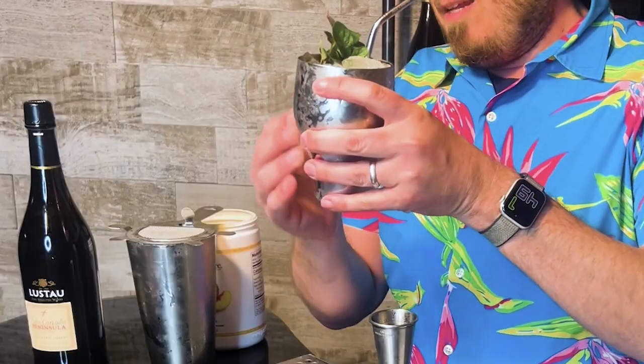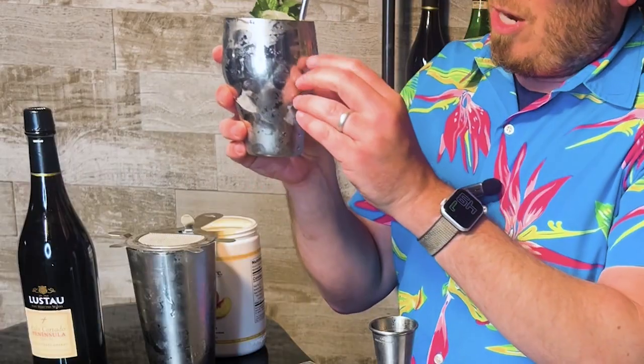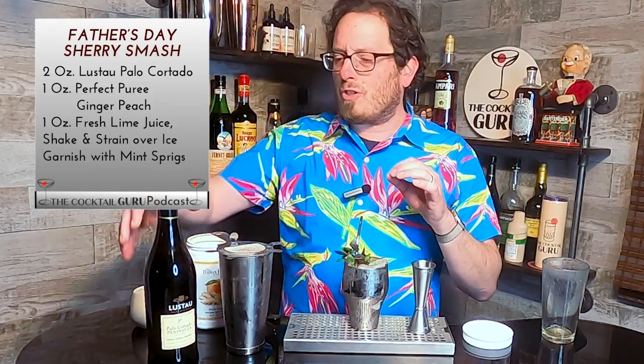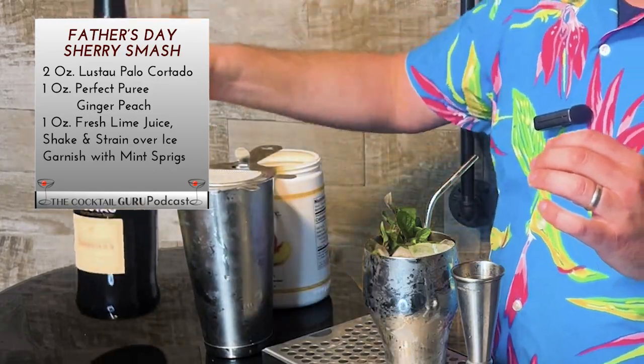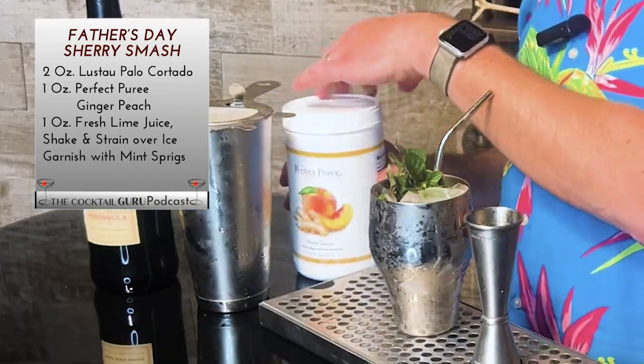You get the fresh mint obviously when you bring it to your nose, and I feel the chill in the cup itself with little ice shards. Mmm, oh my gosh. I could drink several of these — it's so delicious. The peach and the ginger work so incredibly well with the Loost Out Palo Cortado. I'm so impressed by this sherry; I'm always impressed by what Loost Out is putting out there. It just works so well with the Perfect Puree peach ginger.